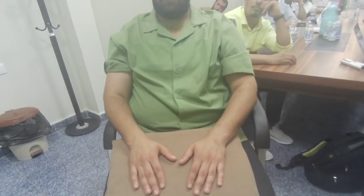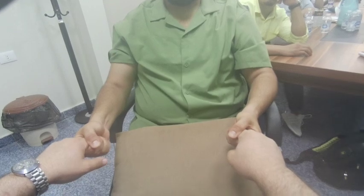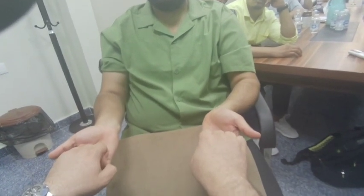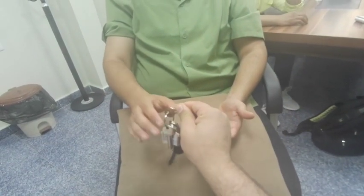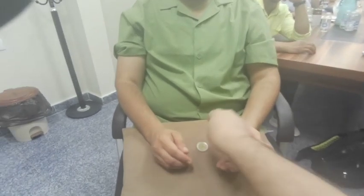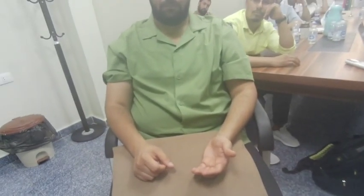After movement, assess hand function. First, grip — the patient can do a very good grip. Then the squeeze test — very good. Then the hook grip — also good. Examine tripod pinch, then key pinch (bench grip) — the patient can hold the key well. Finally, ask the patient to pick up a coin — this is the coin grip. After these fine movements, move on to special tests of the wrist and hand.